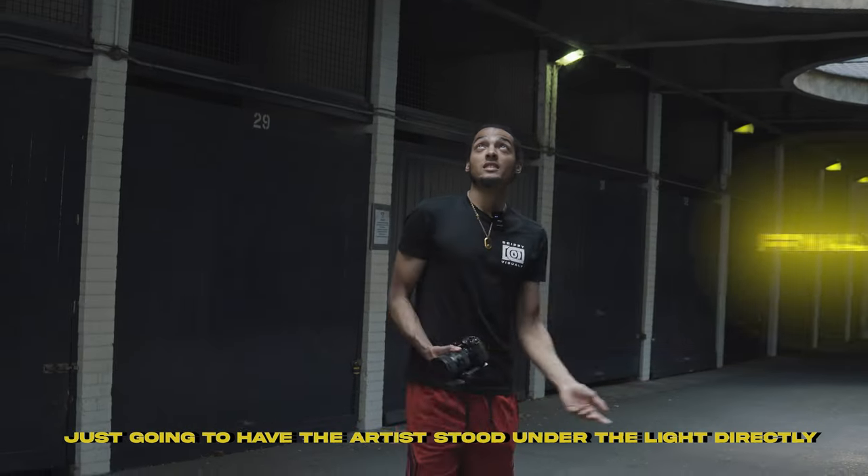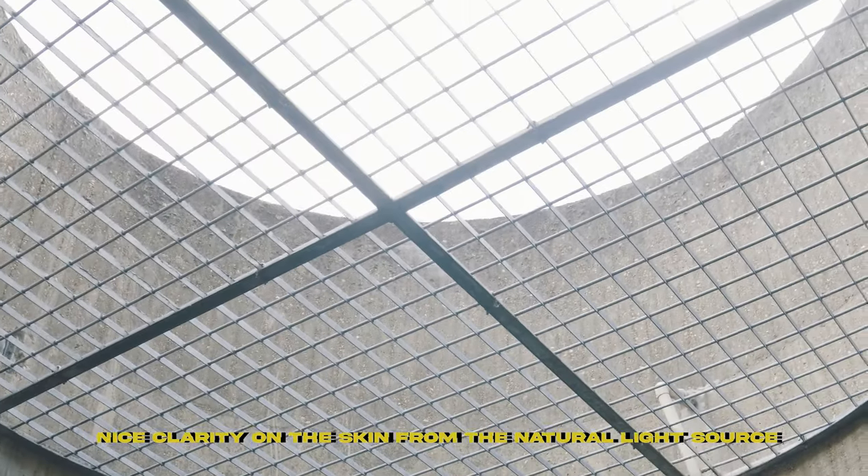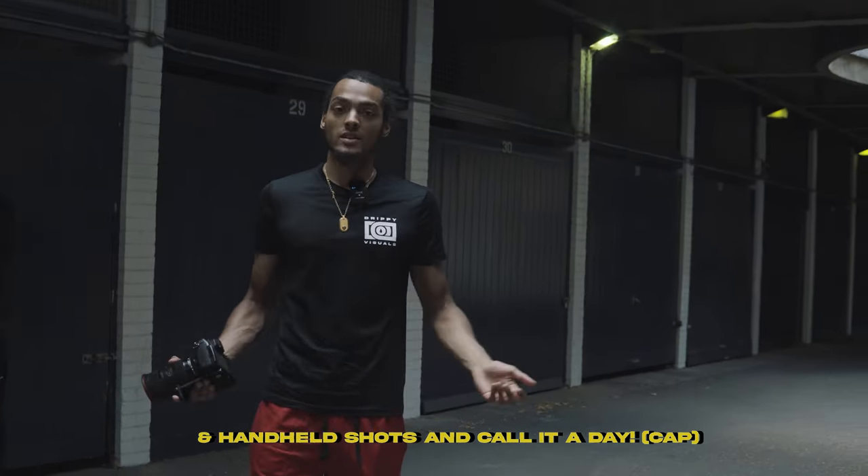So now we're at the final location. I'm just gonna have the artist stood directly under the light so I can get a nice shadow, depth of field, and nice clarity on the skin from the light. Then I think I'm just gonna get a couple of gimbal shots and a handheld and call it a day.